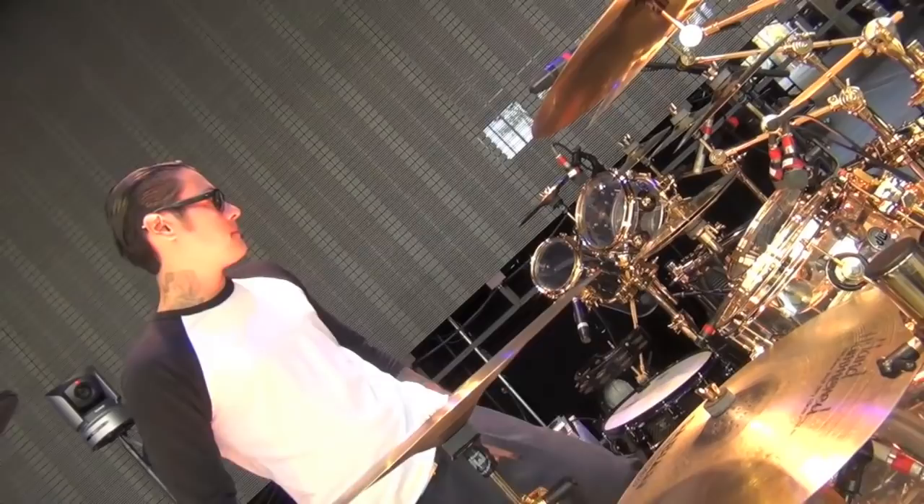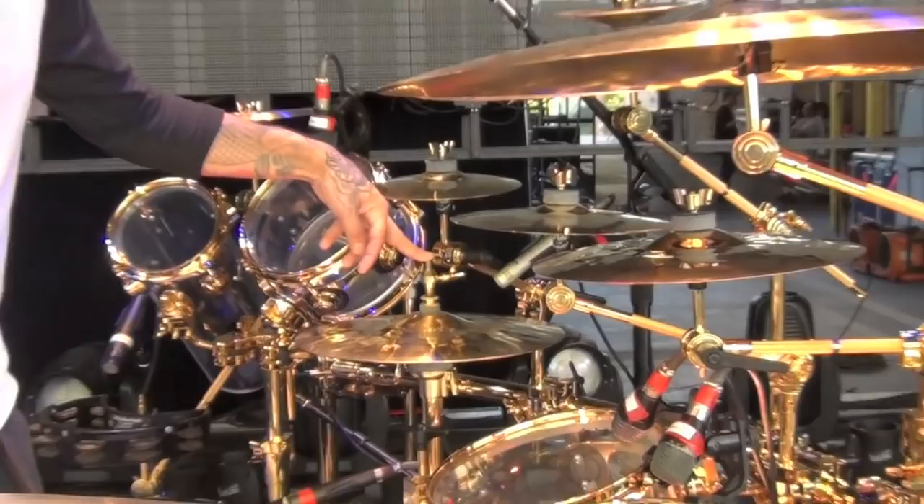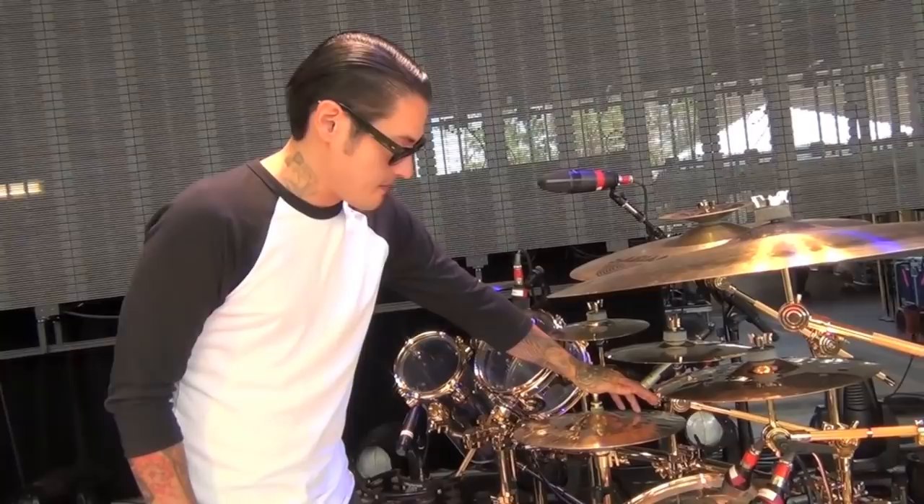My hi-hats are a 13-inch HHX Evolution. I like a very crisp, fast sound. I love these hi-hats — they're my favorite I've ever played. They're super fast, super crisp, and they sound pretty full too. They're not as thin as some people might think because of the small diameter.